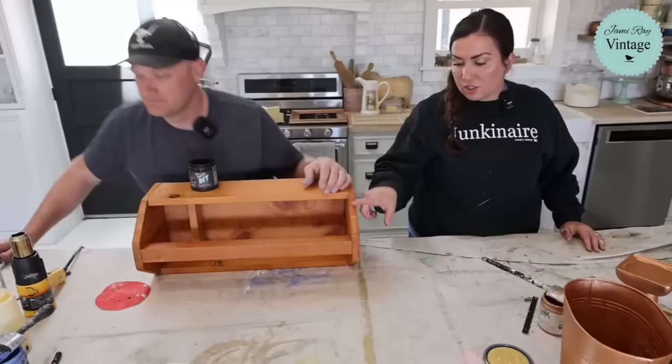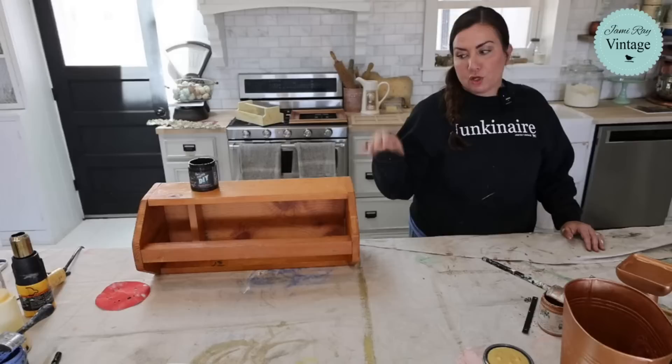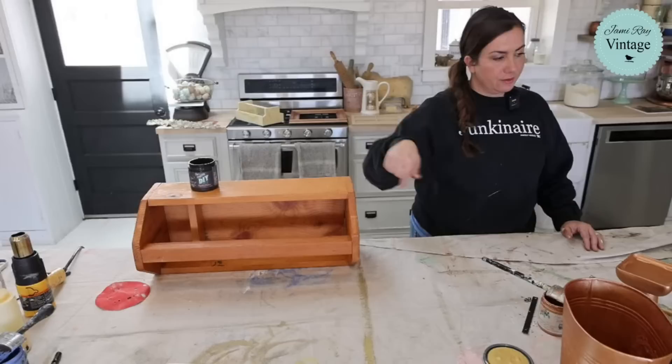So this is Leslie's box that she bought. I don't know that we're going to get it all the way done, but I want to get the Dark and Decrepit on there, and then we're going to milk paint it eventually. My plan is to Dark and Decrepit the whole thing, and I'm only going to milk paint the outside and leave the brown stain inside. So that's the plan.